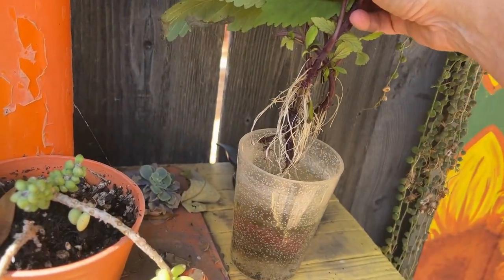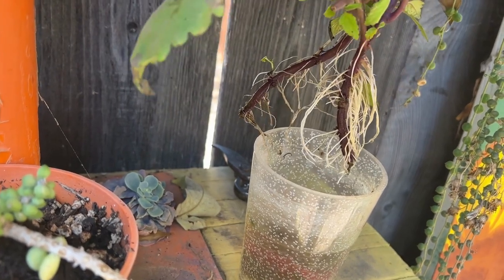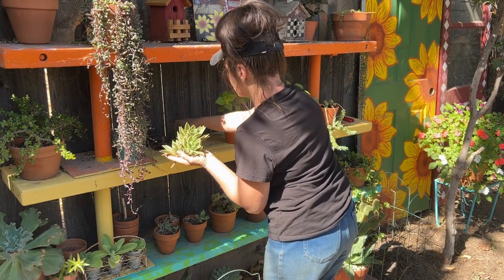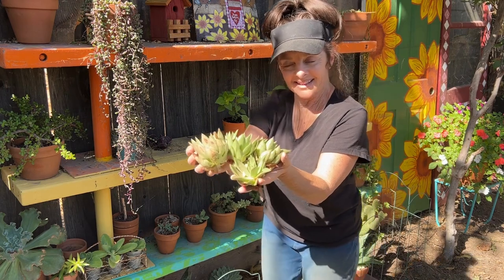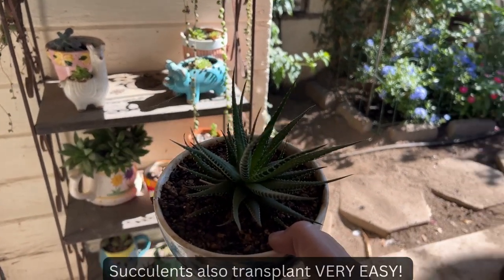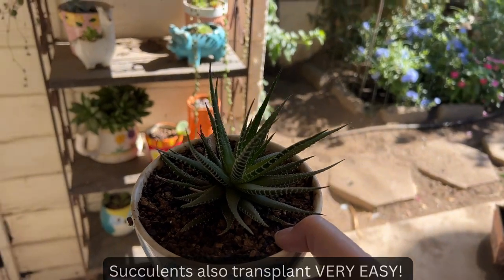I also have some coleus that have rooted, and those need to go in some dirt as well. I'm not quite sure exactly what I'm going to use in my new pot, but I'm just going to gather together a bunch of plant material and figure it out as I go along. I think I'm going to use this Haworthia in my new pot as well because I think it will make a nice centerpiece and add some texture and interest to the display.